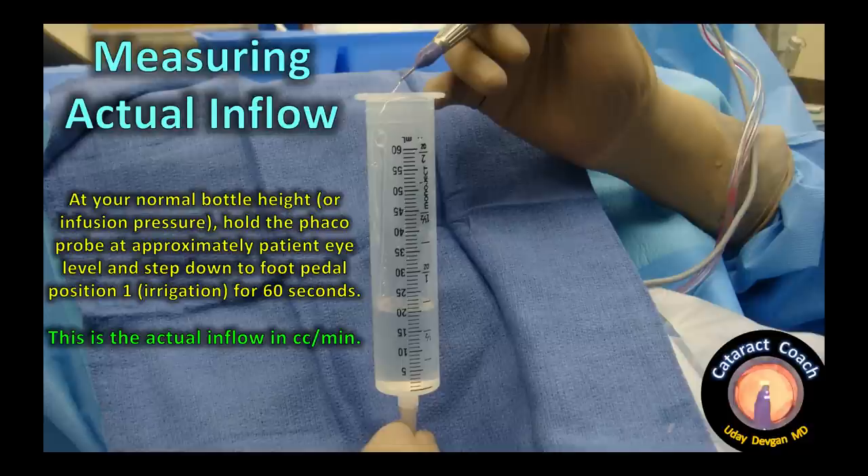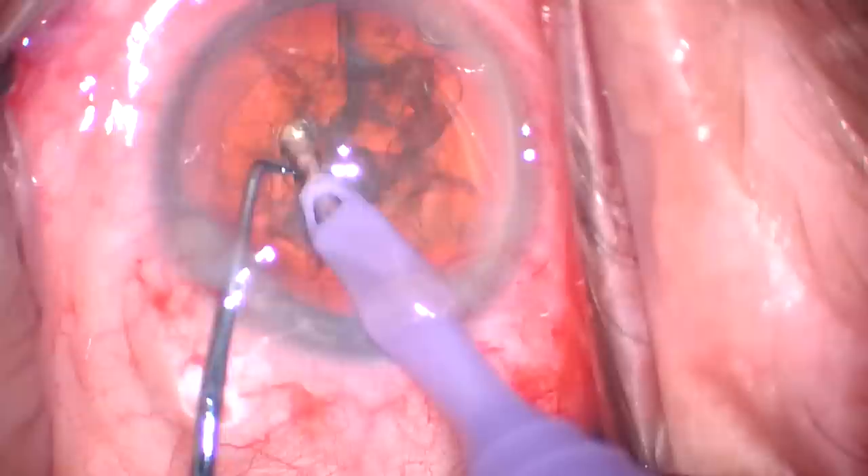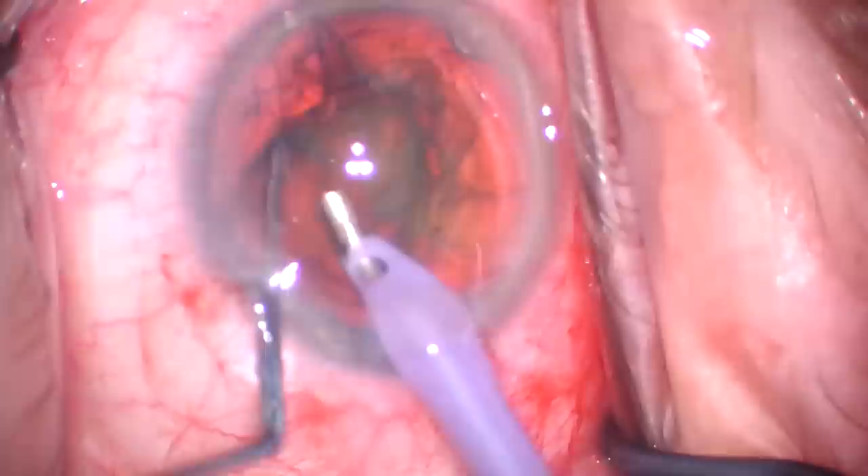Returning to the inflow measurement: if your measurement shows 60 cc's per minute as your maximum inflow rate, you must also account for two sources of outflow. There is fluid aspirated directly by the phaco or IA probe, determined by your settings, and there is fluid lost through incision leakage from both the main incision and the paracentesis. We need that main incision leakage because it helps cool the phaco probe. Assuming about 10 cc's per minute of leakage, with 60 cc's maximum inflow, the most you should set the phaco probe for is approximately 50 cc's per minute of outflow — that's an important number.